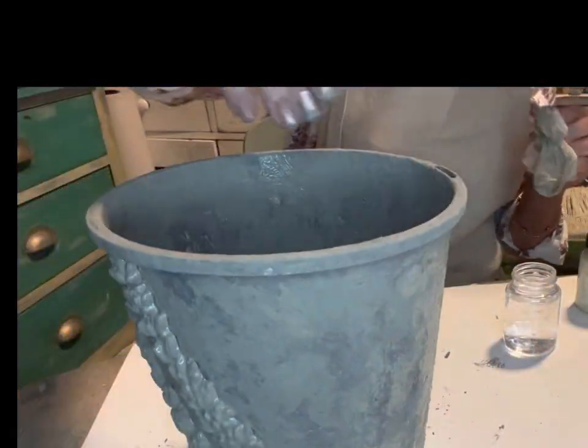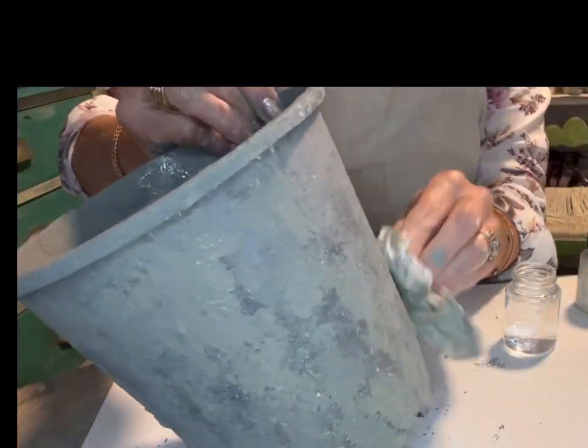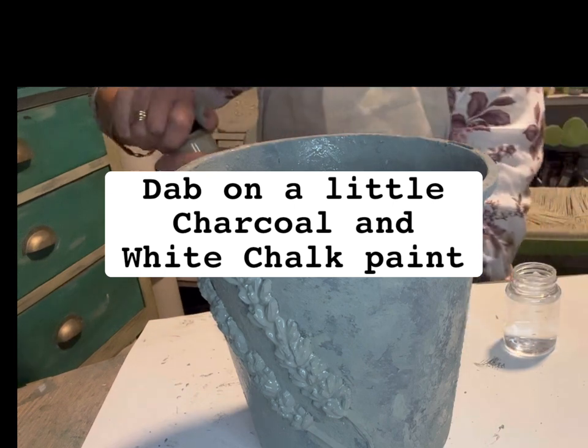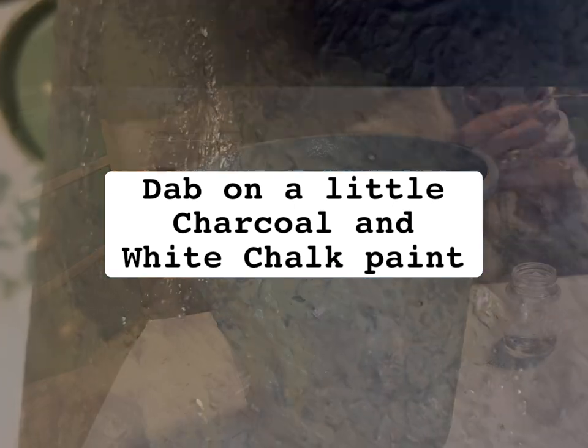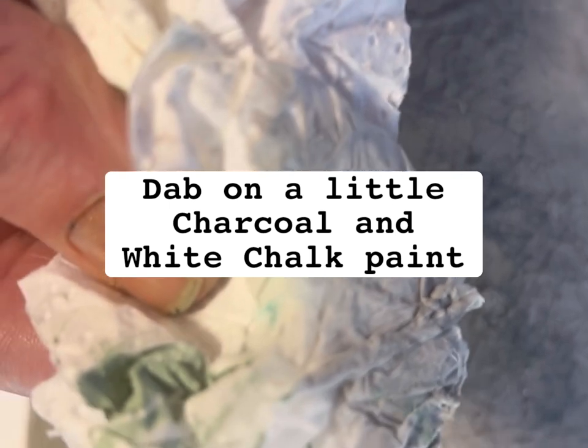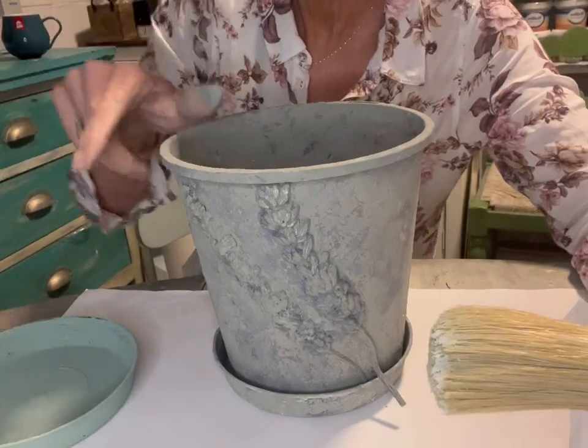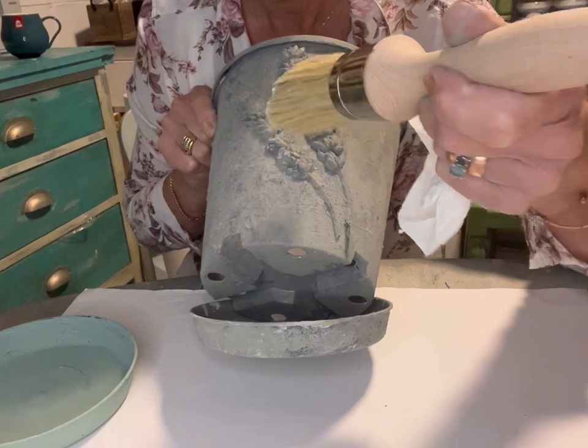With the paper towel, I just started dabbing all over the whole pot. I actually added a little bit of white chalk paint and a bit more of the charcoal until I got it all kind of blended in and looking natural. It's just a process that you go through, and the main thing is to make sure it doesn't look brushed on and unnatural. All this dabbing just gave it that beautiful, slightly mossy, stony look.